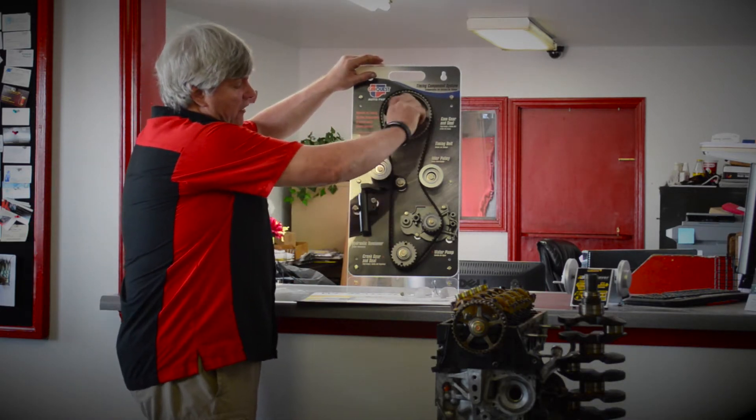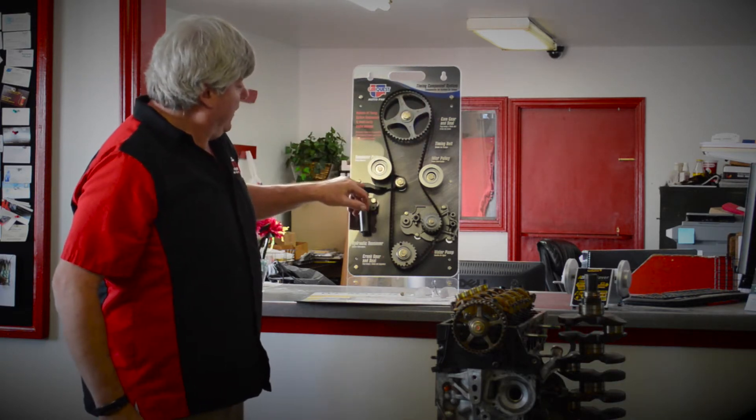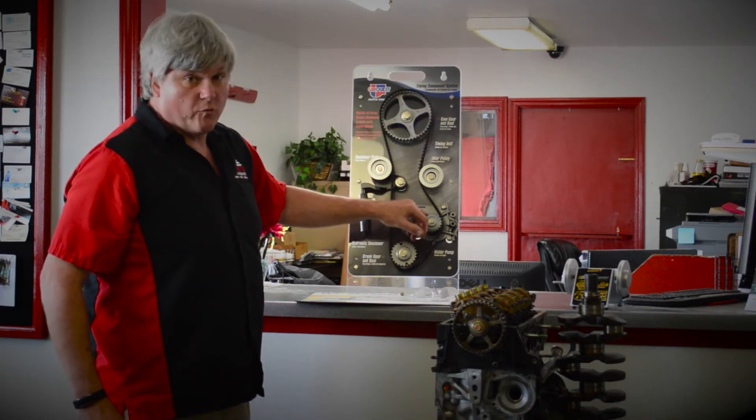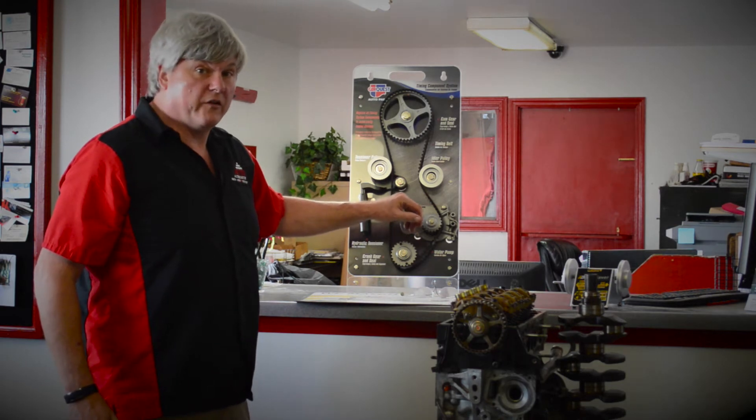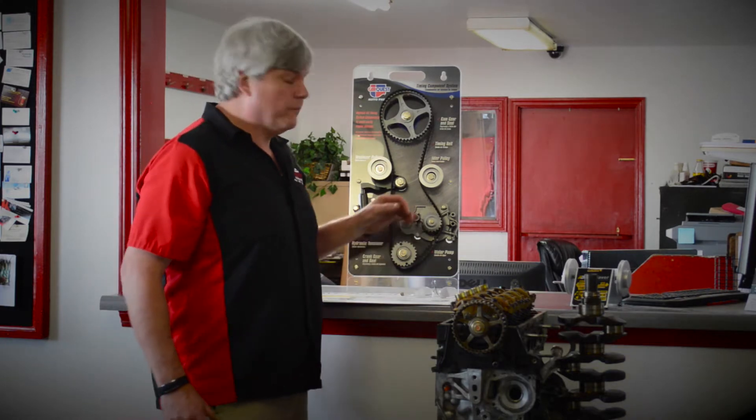If I turn this, you can see how all this turns and works together. Your tensioner keeps the tension on your belt and drives your water pump. When we do a timing belt, most of the time we recommend doing that as maintenance. If you're planning on keeping the vehicle, more than likely that water pump may go out at some point.